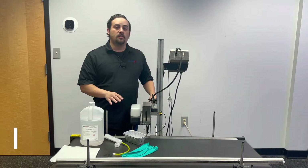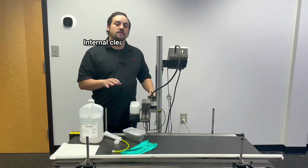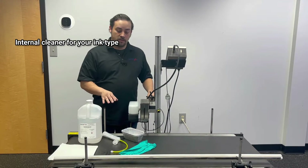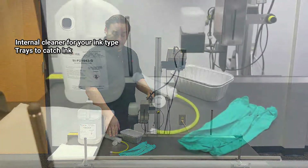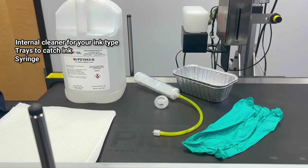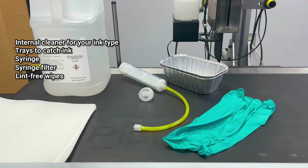A couple of things you're going to want to have on hand before we get started: internal cleaner for the specific ink type that you're using, a couple of catch trays, a syringe, a filter for the syringe, some lint-free wipes, and a set of rubber gloves.